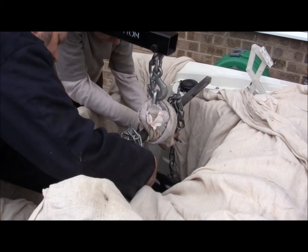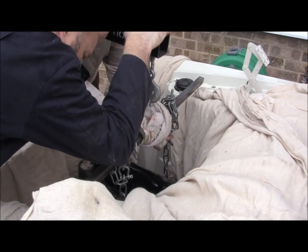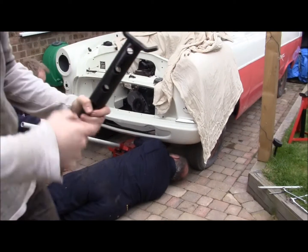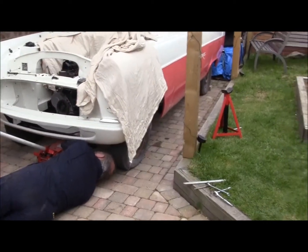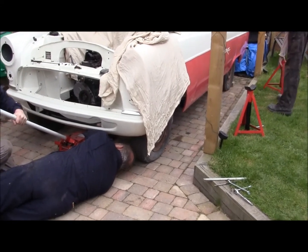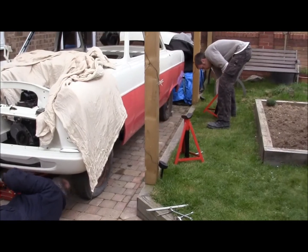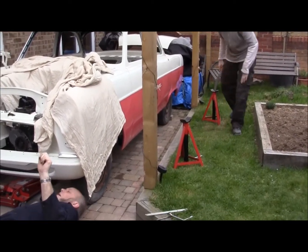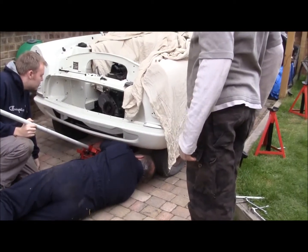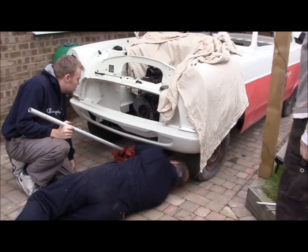We might need to go a touch more. Easy. Hold on. That's it. I think they're big enough. Alright. Hold on. Take it down a touch. Leave it there. What I need is one of those bits of rubber, Liam. Not one of those. How was it hitting onto the sump? It was only my fingers that were stuck on it.